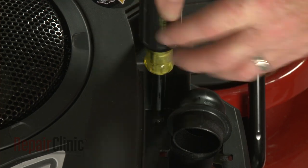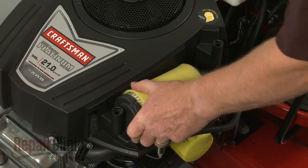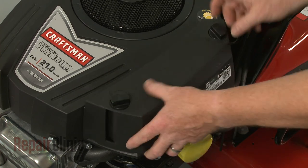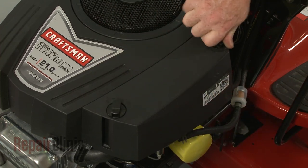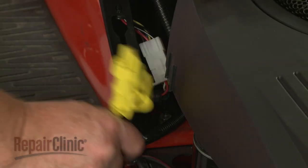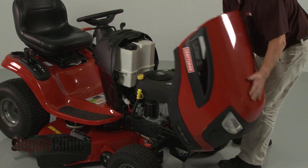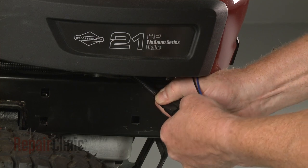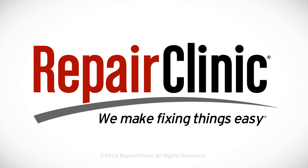Replace the screw in the filter housing. Reposition the air filter. Re-align the cover and rotate the retaining knobs clockwise to secure. Re-attach the oil drain tube to the blower housing. Re-install the hood or engine cover and re-connect the headlight wire harness if applicable.